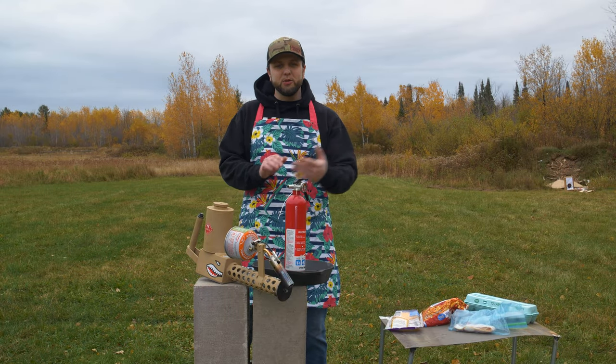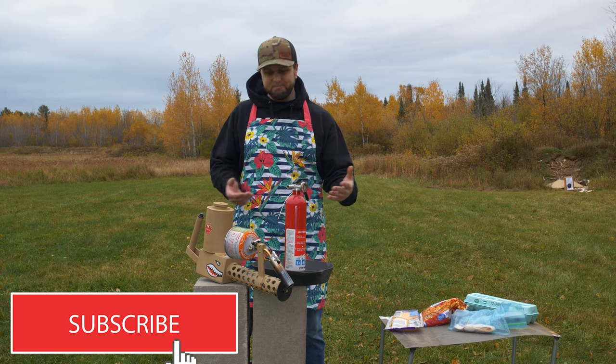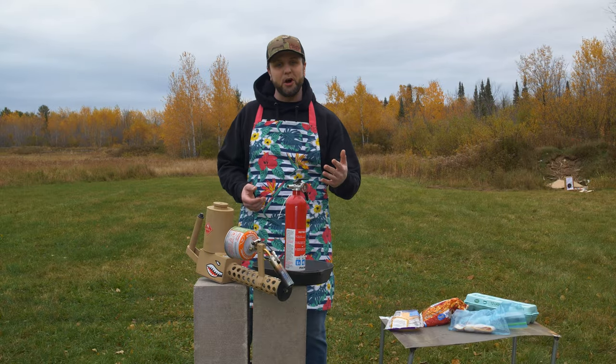Welcome back to the channel. Austin here with 715 Tactical. Today's video is going to be a little bit different. As you can tell, there's no guns on the table. Today we got the XM42 Flamethrower from X-Products and we're going to be cooking an all-American breakfast.